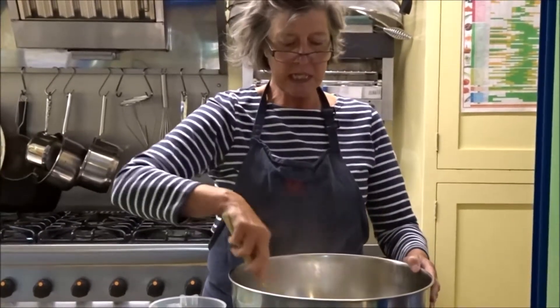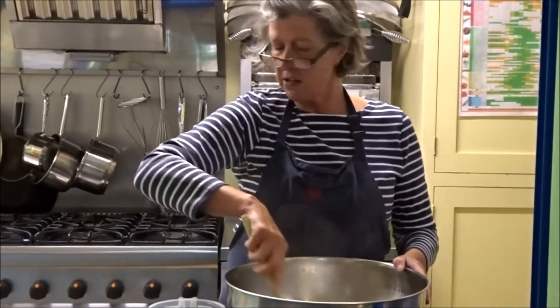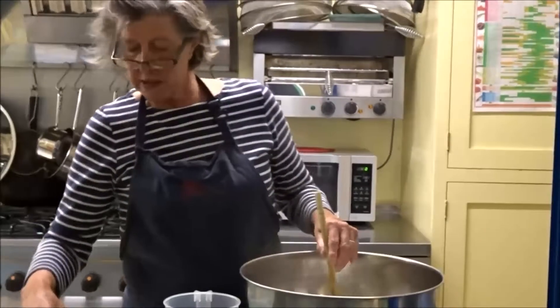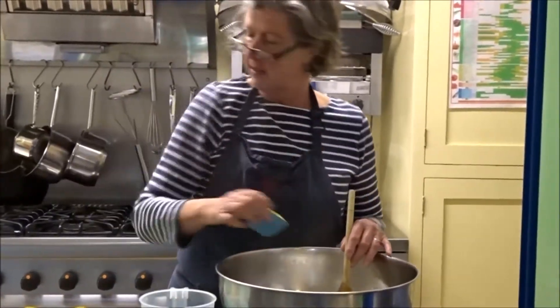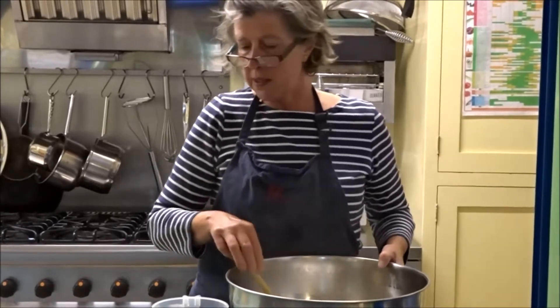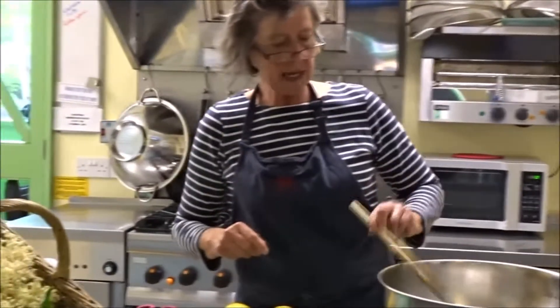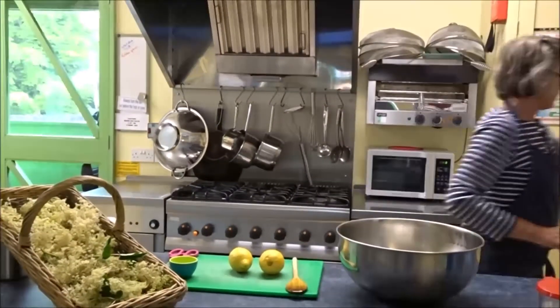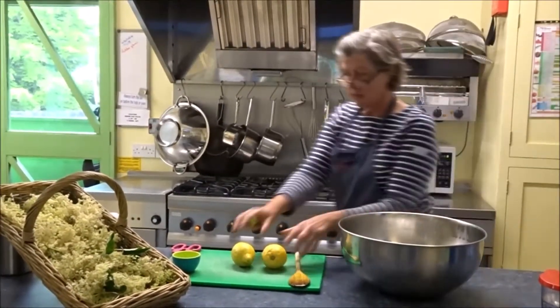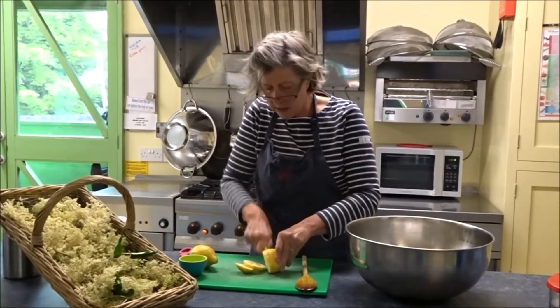We're going to give that a stir, let it dissolve, and now I'm going to add the citric acid. Now we're going to slice the lemons and they go in as well.